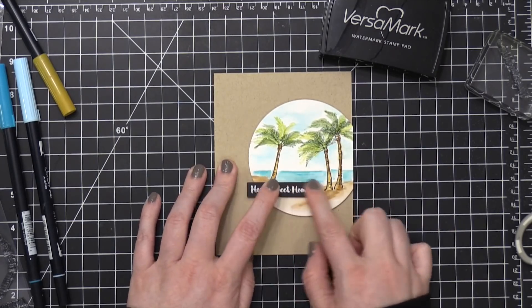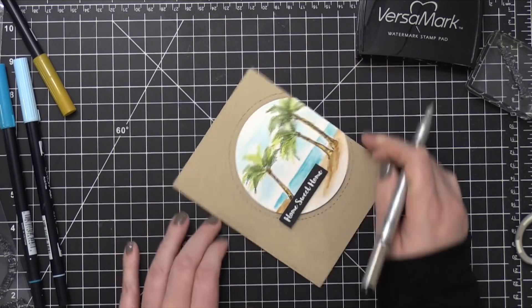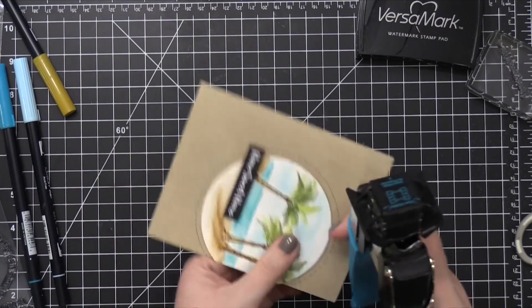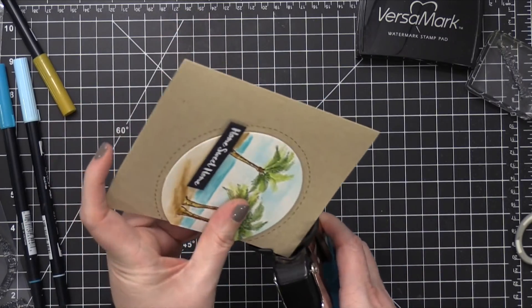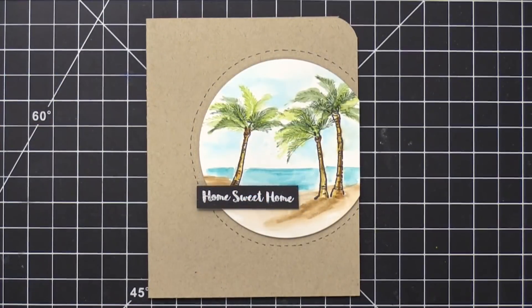I felt like this card needed a little more detail — it was very plain. So I took a black marker and added some dash lines around the circle, and then I finished off the top right corner with a corner chomper. I haven't done dash lines or corner rounding in a long time, so I'm breaking it out and bringing it back.